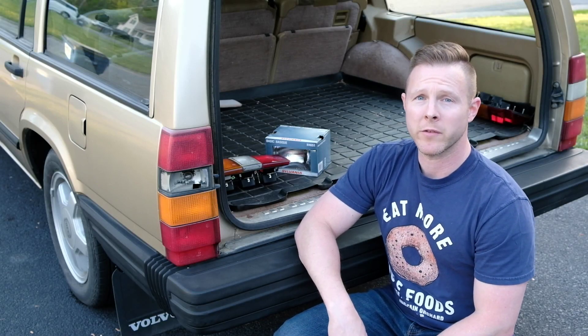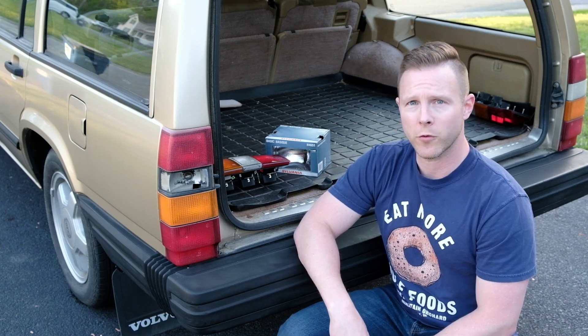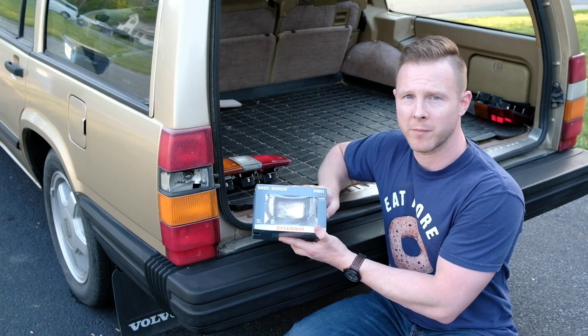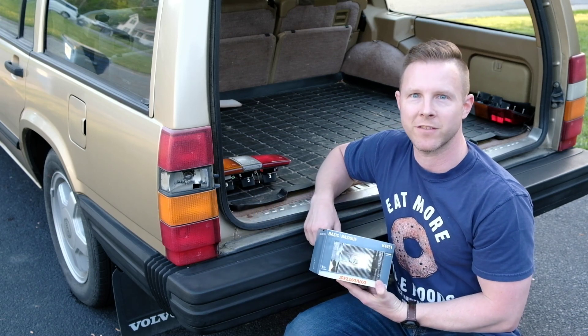Hello! Today we're going to be replacing the tail lights on the 87 Volvo 740 wagon. We're also going to be replacing our sealed beam high beams with brand new units from Sylvania. Let's do it!